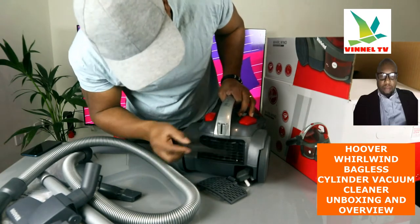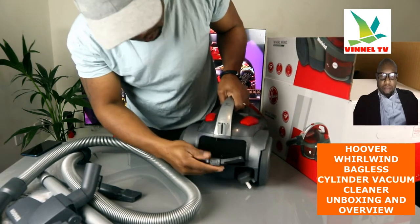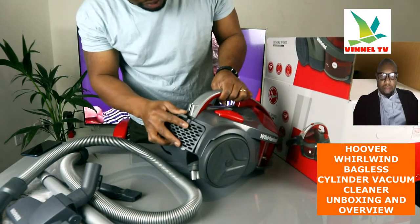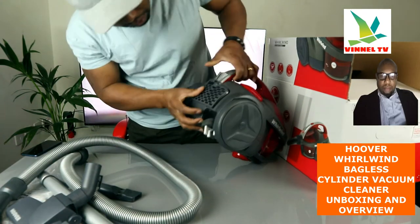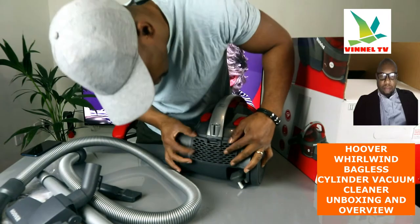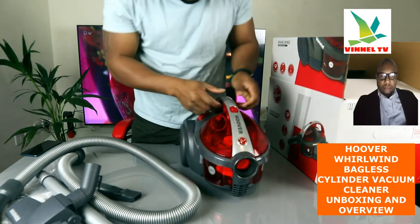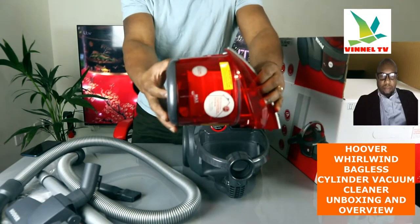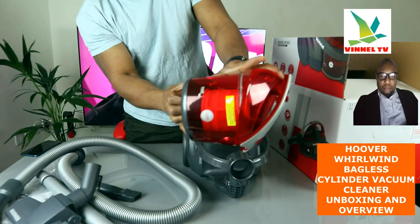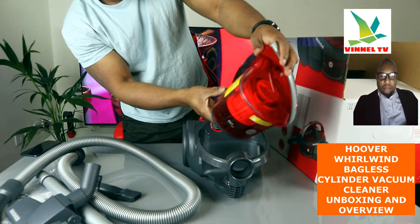This is the brush, and the filter goes in here just to protect it. This is the filter — you put it inside, there we go. You hear a click sound when it's in place. You can see the container with the filter inside. Keep your filter clean.